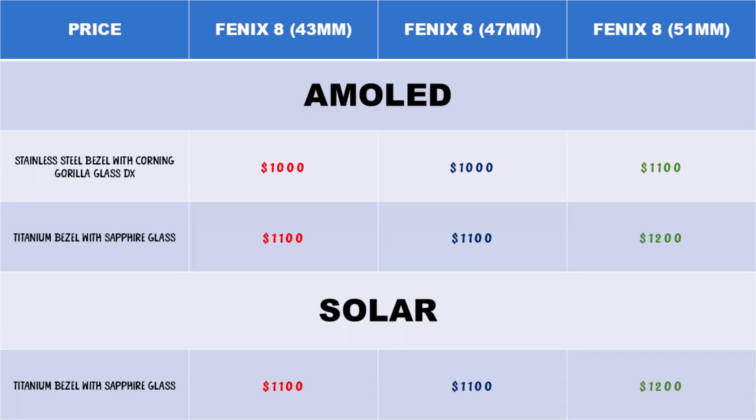Talking about price, the Fenix 8 AMOLED and MIP solar models share the same base price. The difference in price is based on build quality. If you choose the stainless steel bezel with Corning Gorilla Glass, which is only available in AMOLED, you will pay $1,000 for the 43 and 47 mm sizes and $1,100 for the 51 mm size. It is an additional $100 for the MIP solar and AMOLED models with titanium bezel and sapphire glass.